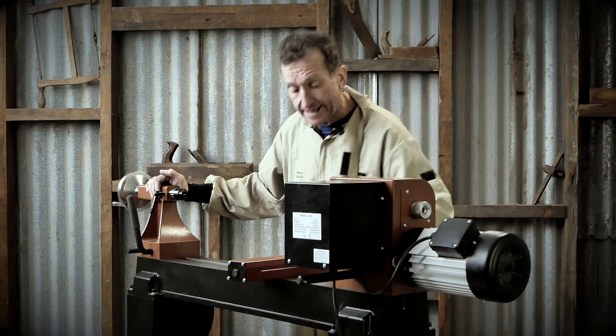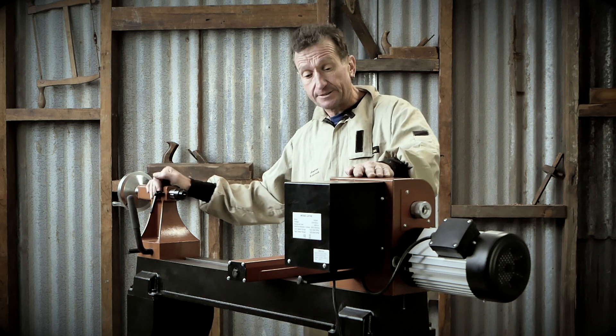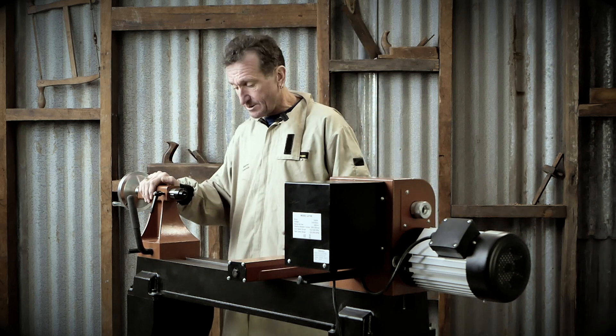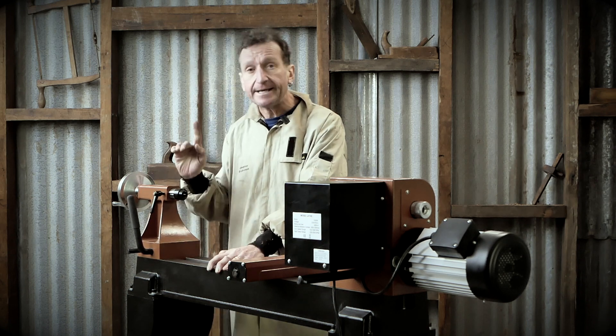As with every lathe that I look at, the first things I look at are construction. This is a solid lathe. Heavy, trust me, we had to move it. It's heavy — cast iron stand, cast iron headstock, cast iron tool rest, cast iron saddle. The tailstock is nice and solid as well, cast iron, and the bed is nice and solid.